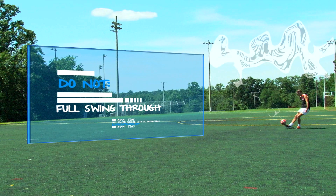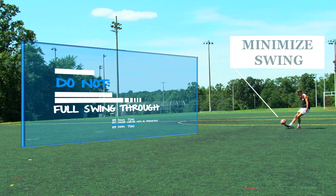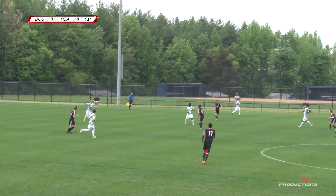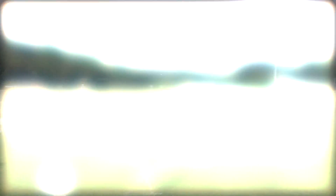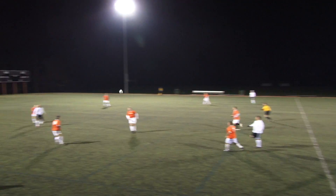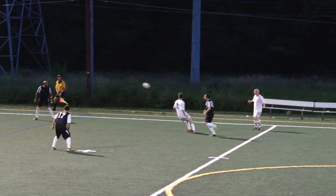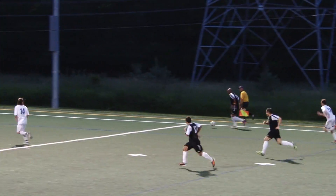The swing must slow down after the foot impacts the ball, and you must make sure you don't have a full follow-through in order for the backspin pass to work correctly. The backspin pass can be extremely effective, especially when the offense is in a full attack. With quick decision-making, accurate maneuvers, and effective passing, the defense will be lost — and with enough practice, this tool can benefit your game and your team.